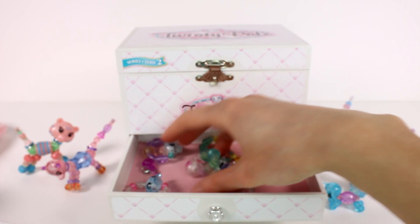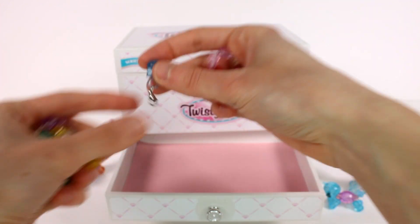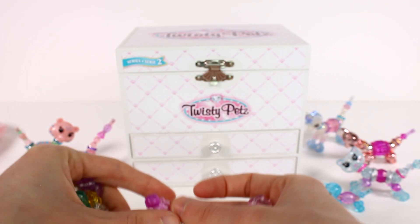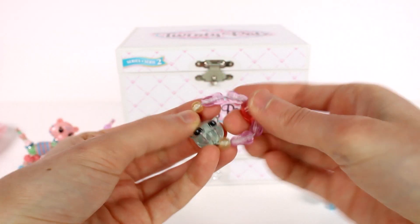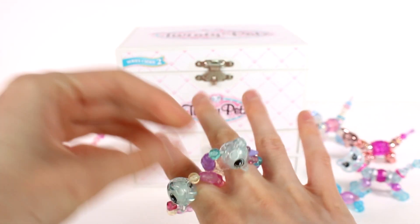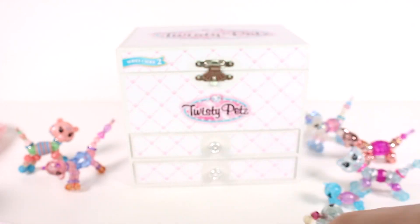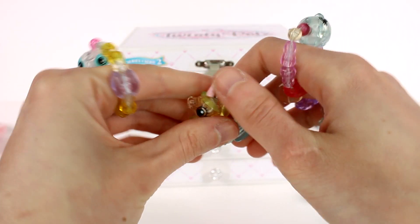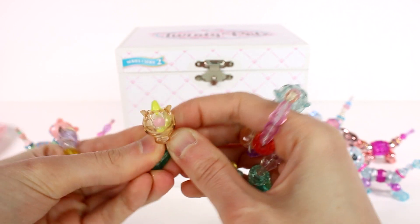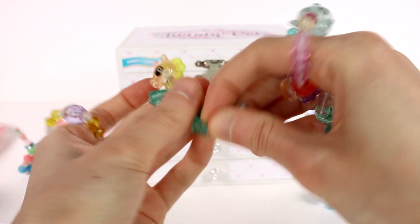Let's open up the next drawer — oh my gosh, we have so many cute friends! There are even little charms. We have two cute little baby rattles — one purple and one blue — and I'm thinking you can add them to your bracelet. Look at all of these cuties — or I guess they're kind of more like rings. We have a kitty one, a unicorn one, a doggy one, a panda bear one, another bear one, and a unicorn one. Let's put the unicorn ring together — body bead on the neck bead, and do the back legs.